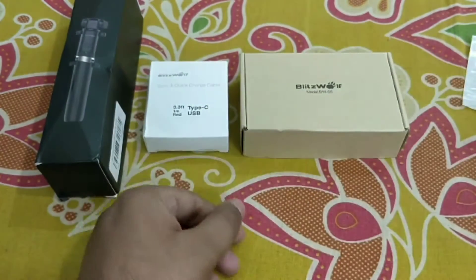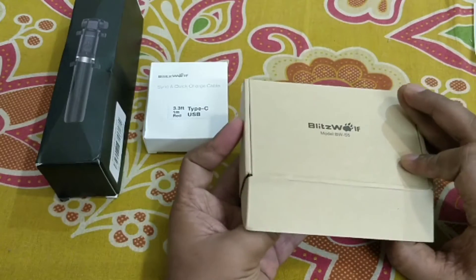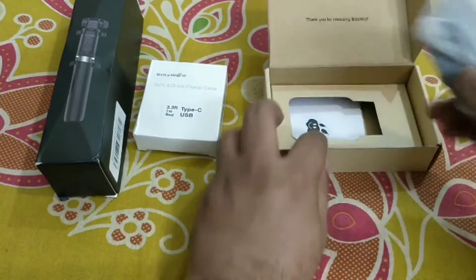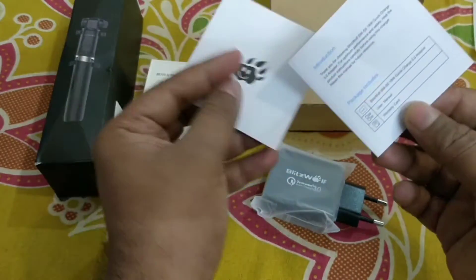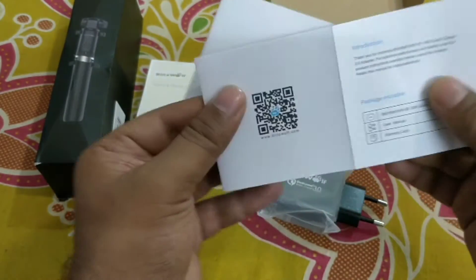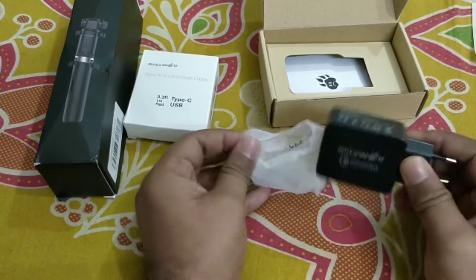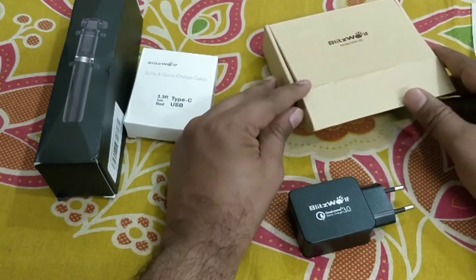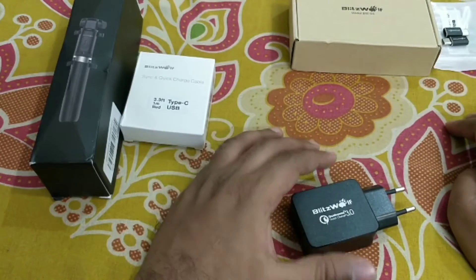This one is the Blitzwolf Quick Charge 3.0 charger. This is the Quick Charge 3.0 adapter, and this one is the user manual — a QR code is given to scan the website. This product is not available in India; if you want to buy it, you have to buy it from Banggood.com or GearBest.com.